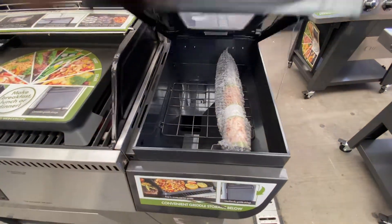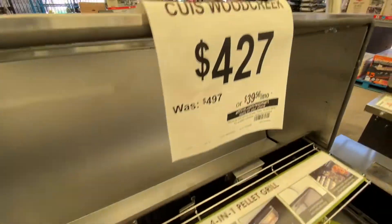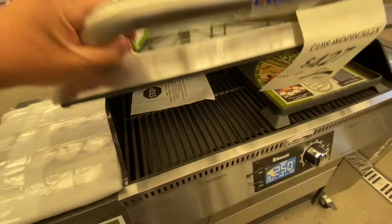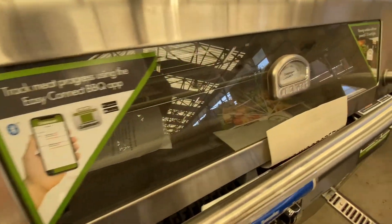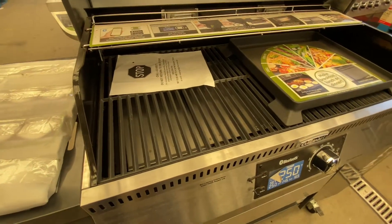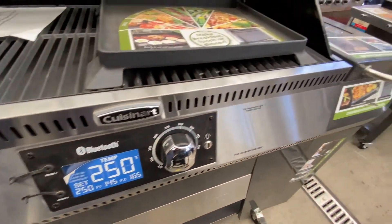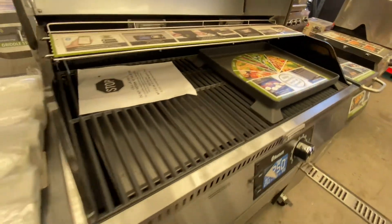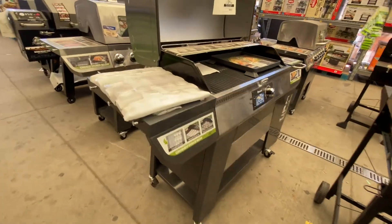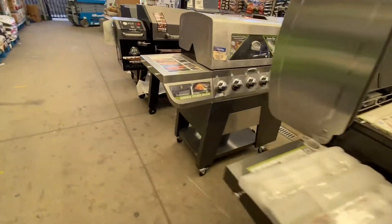Here is another Cuisinart pellet grill. You've got the pellet hopper on the side and there's a griddle in there. $427, it was $497. What's cool about this is the glass lid — you can see what's cooking in there without having to open anything up. You have stainless steel or cast iron grill grates, a big display, easy to use, little storage beneath. Nice little unit. These side shelves felt pretty sturdy and you have tool hooks.